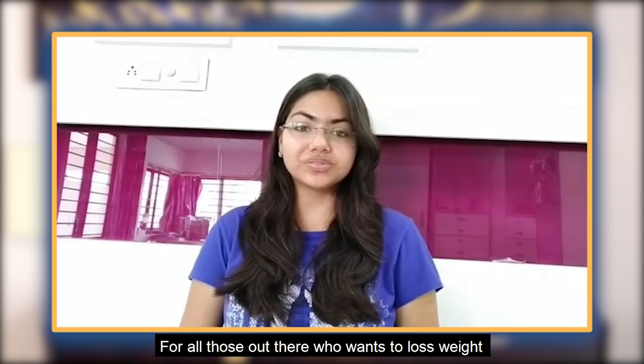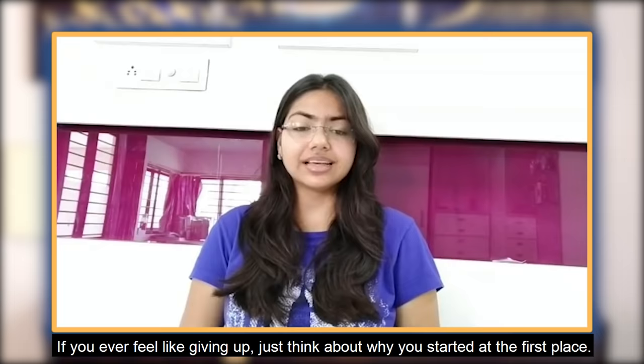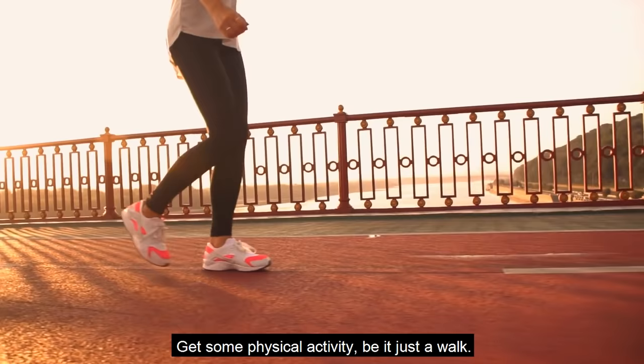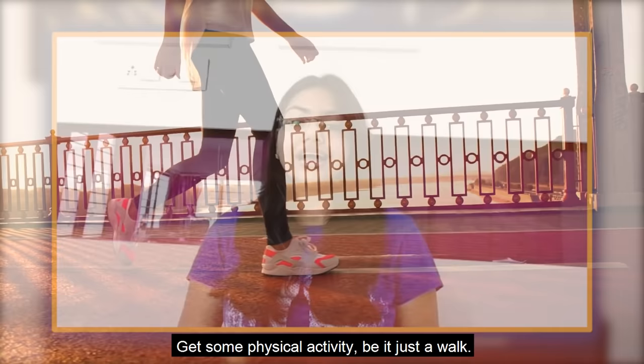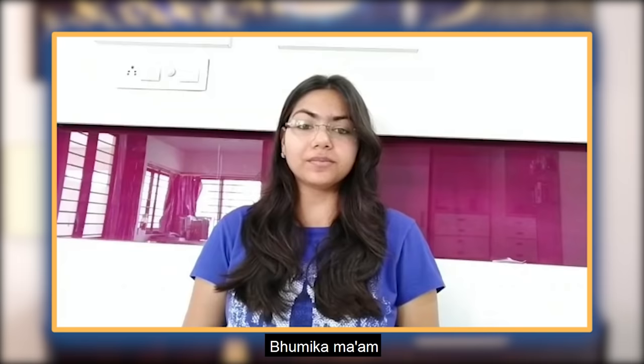Asmi has a message for you: For all those out there who want to lose weight, just go for it. Maintain discipline, have a schedule and stick to it. Don't cheat your diet. If you ever feel like giving up, just think about why you started in the first place. Spare some time for yourself, get some physical activity — even just a walk. The most important thing is to move your body, because the best results are achieved when you invest in yourself every single day. A big shout out to Gunjan Ma'am, Bhoomeka Ma'am, and the whole I AM BAO community. Thank you so much.